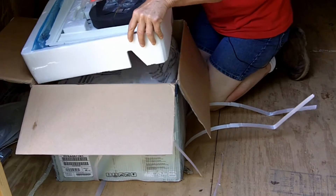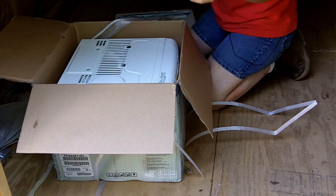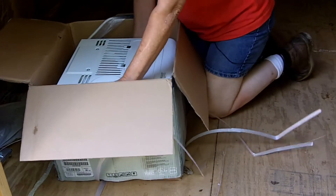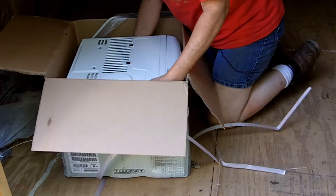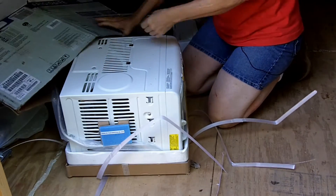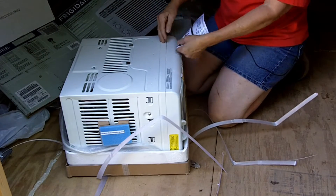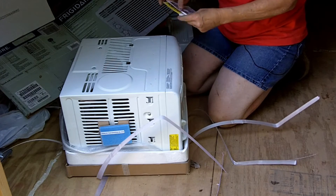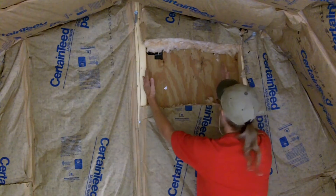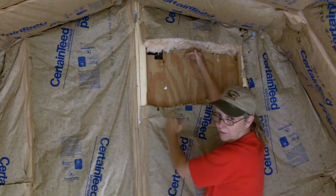We finally got the air conditioner with all its little parts and pieces. Voila! Finally, I can measure it up and get it in. I guess I better take some measurements. Okay, I measured it out and it's like one and four and a half wide and one foot deep.